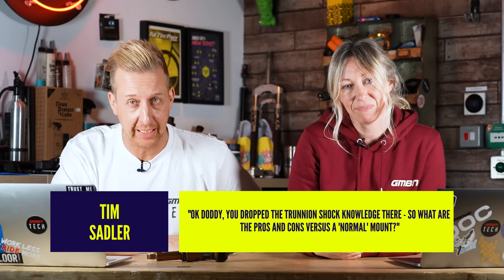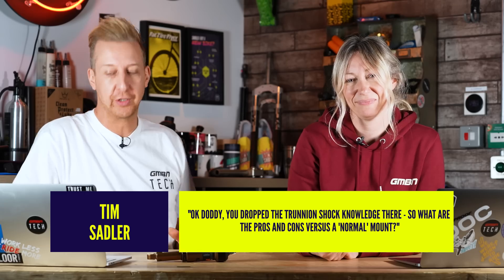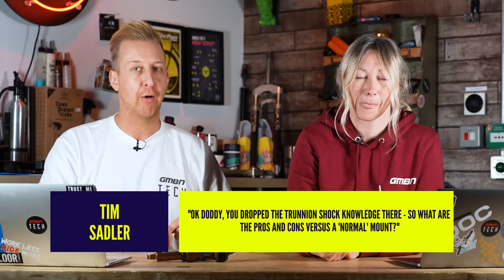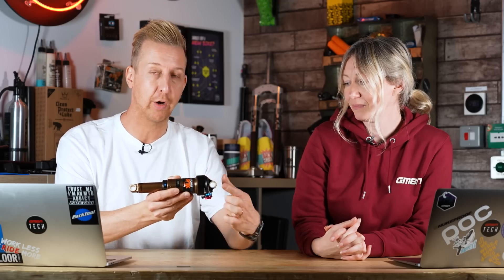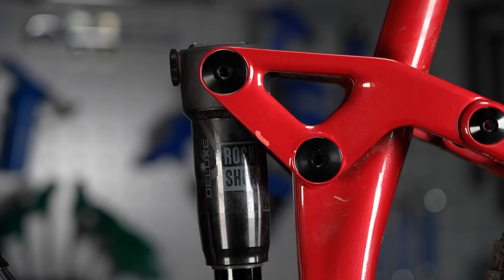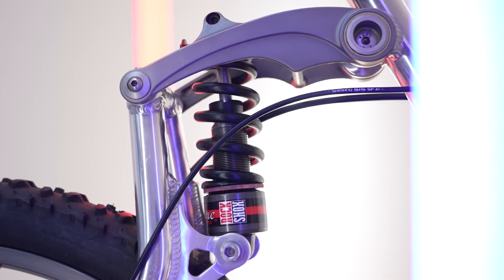Last question, another biggie. From Tim Sadler — basically a local in our area, watches everything. He says: Doddy, you dropped the trunnion shock knowledge — what are the pros and cons versus a normal mount? So this is a regular shock with regular mounts — two eyes at either end. The trunnion mount: you don't have that mount at the top; the shock body will be bigger and will have holes directly in the shock to mount it to the frame. The trunnion mount is kind of in its second life — we actually saw this in the 90s, and it was there for a different reason. You'd have a shock and the trunnion mount enabled the shock to spin up and down within that mount to change the bottom bracket height and the geometry of the bike. Best example is the GT LTS — the one that had the titanium link on the back. Very cool. But then later it resurfaced again for a different reason.